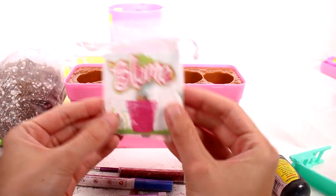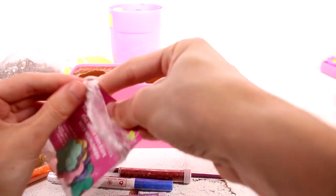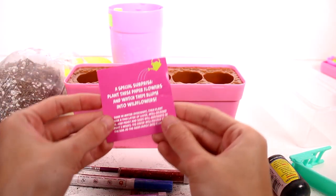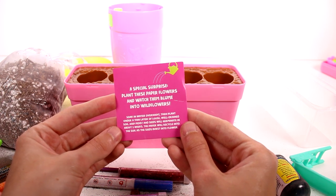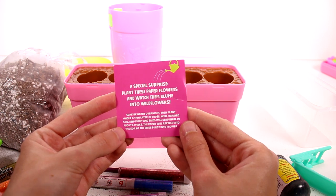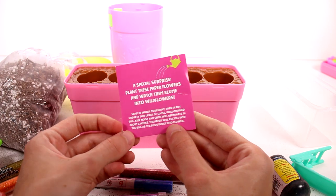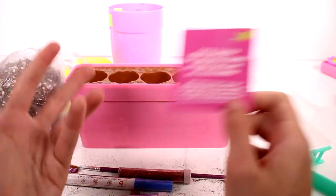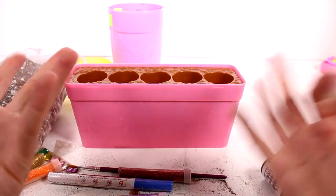We did get some seeds! This card says: 'There's a special surprise — plant these paper flowers and watch them bloom into wildflowers. Soak in water overnight, then plant under a thin layer of loose, well-drained soil. Keep moist and seeds will germinate in about two weeks. Paper will recycle into the soil as seeds burst into flowers.' That is so super awesome — I cannot wait!